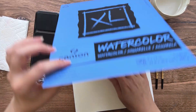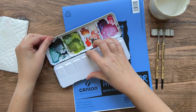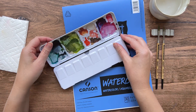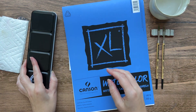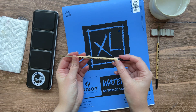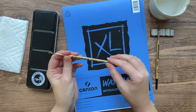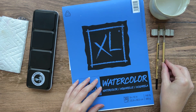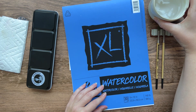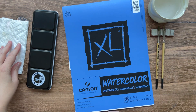You'll also need some watercolors and I'm using a Daniel Smith set which I've added some extra colors to, but use whatever you have. You'll need some watercolor brushes and I'm using a size 4 and a size 6 round from the Pigeon Letters Studio round brush set. I've also got some water in a Pigeon Letters pinched water vessel and a little piece of paper towel just for drying off my paintbrush.